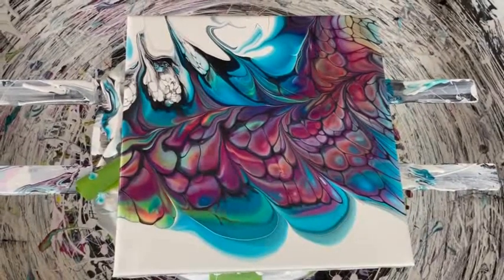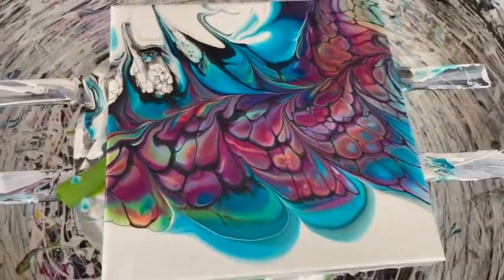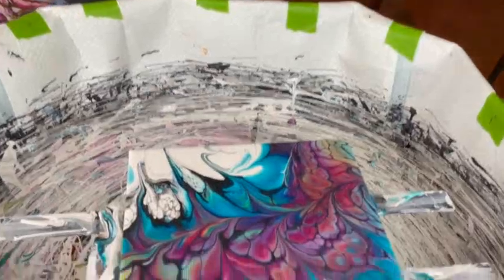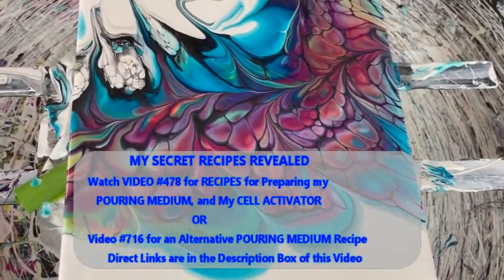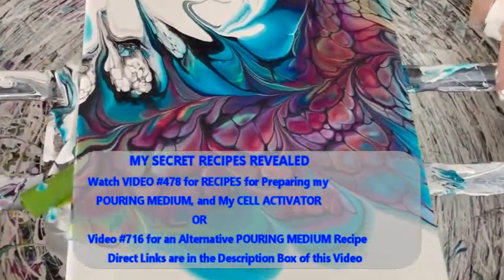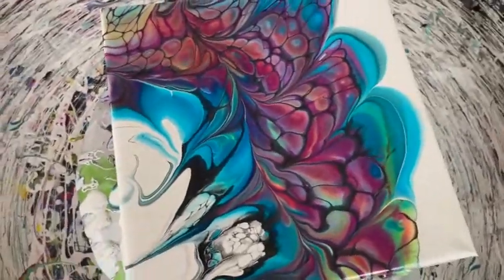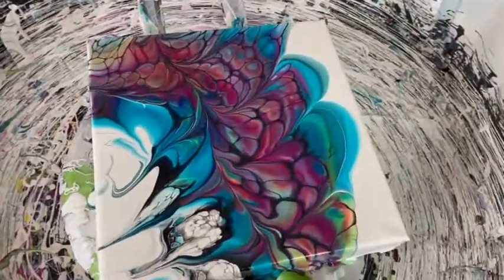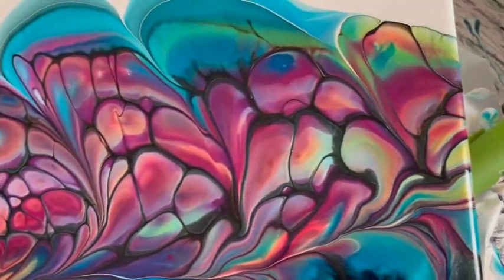I think I hit the jackpot and I didn't even go to Vegas! I did it from the comfort of my home. I will definitely get a video going and you can see my new pouring medium. I can't wait to try this with a bloom technique and see how that works. This is amazing — it's beautiful. Head on over to Primary Elements because these pigments are beautiful. This Little Piggy Ore is beautiful in it. You can't go wrong on this one.